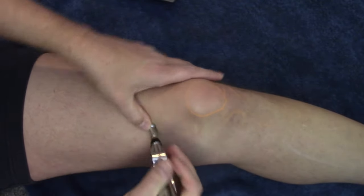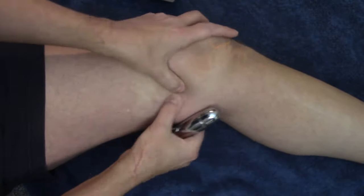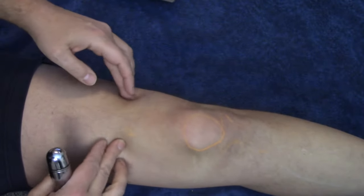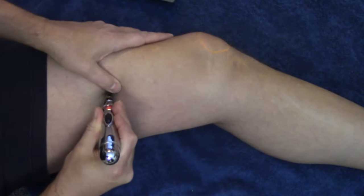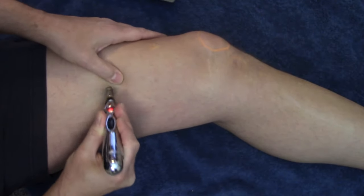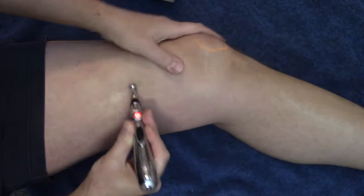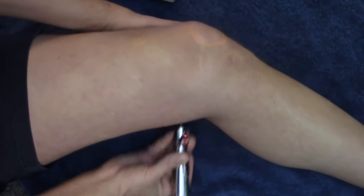Find these tight points up and through here. Hold at about eight out of ten pain for about 30 seconds and it should drop down to about four out of ten — then you're done with that point. The sartorius muscle comes across this way, the vastus lateralis is on this side, the vastus medialis, and the rectus femoris through here. Follow them up and find lots of good points. I can feel twitches through there.